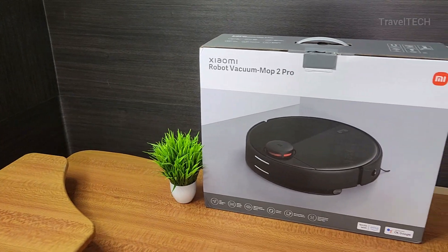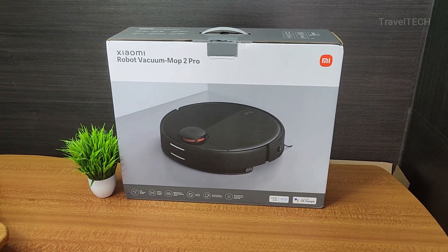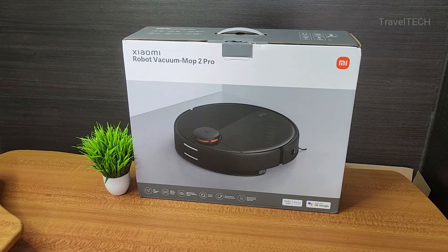Hey guys, what's up! Welcome back to TravelTech. Today in the studio I have the Xiaomi Mop 2 Pro. This was a product which was pending for a long time, I must say, and finally it has arrived. It's time to do a super cool unboxing of the Xiaomi Mop 2 Pro.